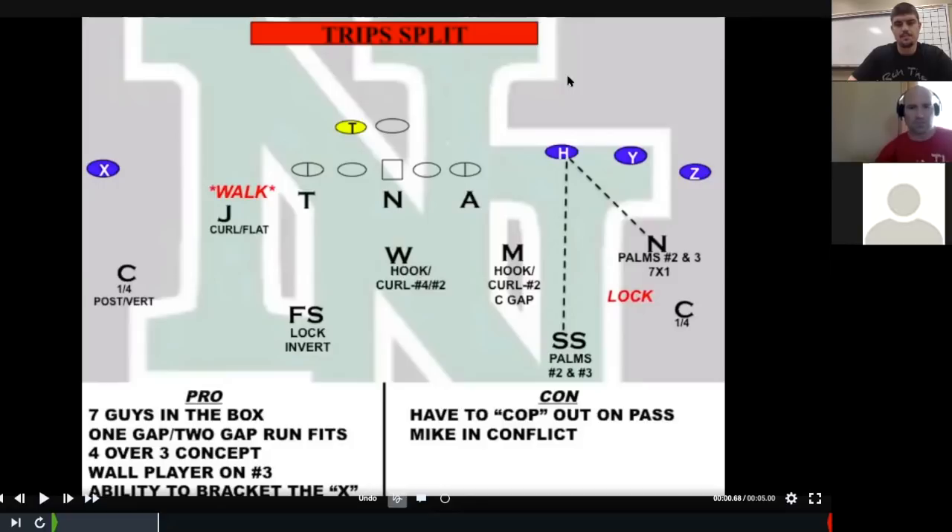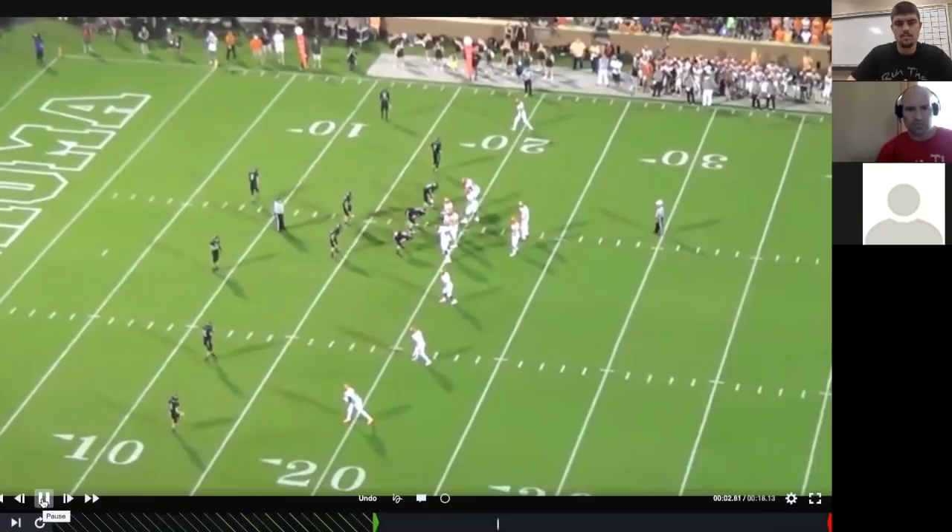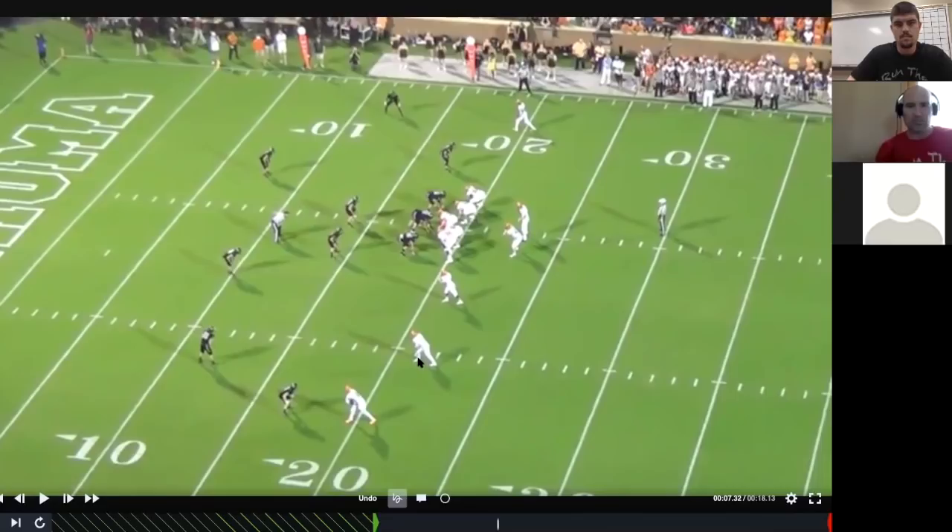When you've got that backside X receiver, this coverage allows a good answer to take away quick game, vertical game, comeback, et cetera. The first example is from 2016 — I'd just become the defensive coordinator at Norman North. Norman High had given us a trips-split, trips-open look. We're playing palms or two-read coverage with the Mike, strong, and nickel on receivers two and three, and man on one.